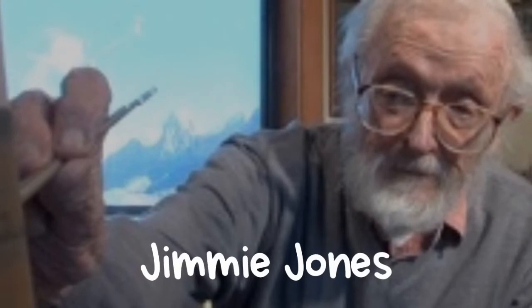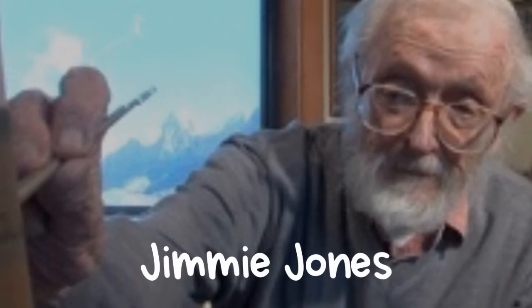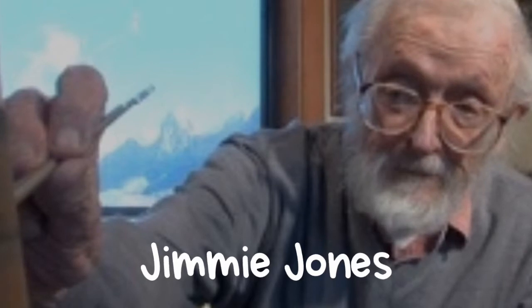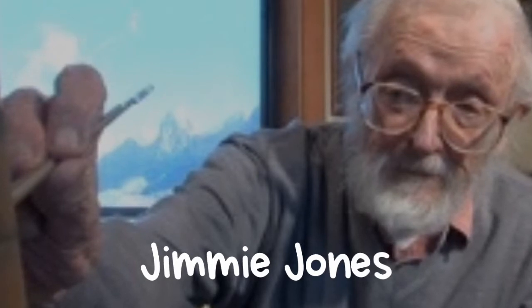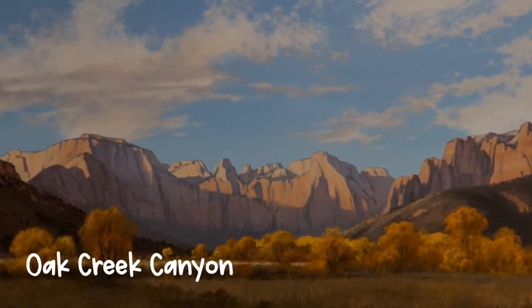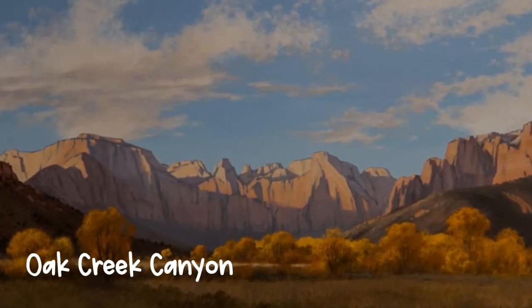Another artist who loved to create landscapes is Jimmy Jones. He lived right here in southern Utah and created amazing landscape paintings of this beautiful area. You can see many of Jimmy Jones' landscape paintings on display inside the Southern Utah Museum of Art.